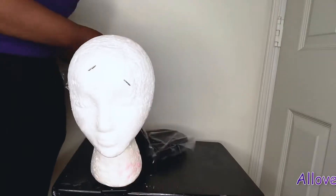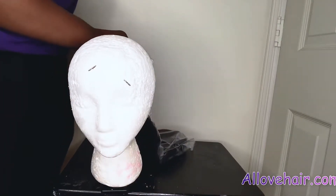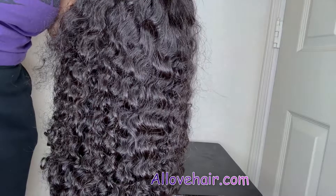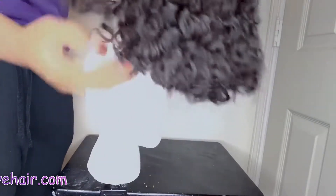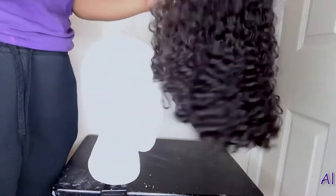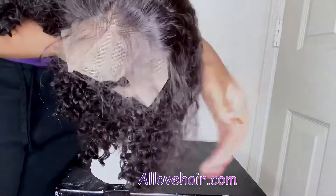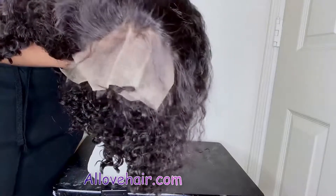I'm going to show you guys what the hair looks like when it first comes out of the package. It's 14 inches and I really did enjoy this hair. I fixed the lighting so you guys can see the actual curl pattern — it is a very deep curl, a jerry curl. It did come a little frizzy, which is expected, but it was actually pretty good after it was washed and conditioned.